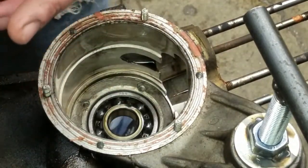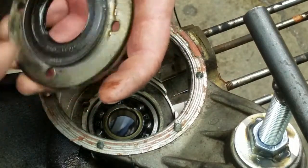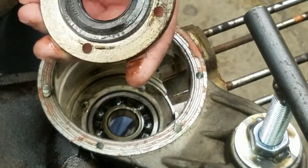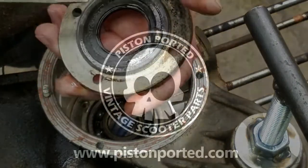Once you remove that, you have the seal plate here, and then there's what's often referred to as the halite washer — it's really just a gasket that acts as a seal. You can see that we'll be replacing that, and obviously the seal at the same time.